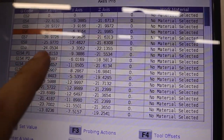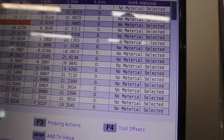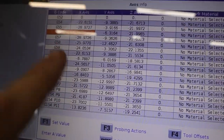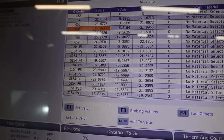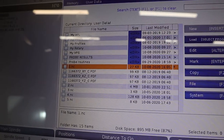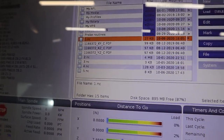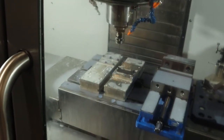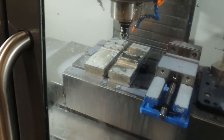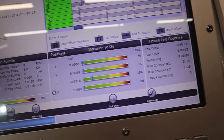We're going to go ahead and do this — making sure we're selecting the right thing: Position. We'll watch it, nice and slow. That probably won't crash — we only have less than an inch to go. We'll go into our offsets and look at P1.